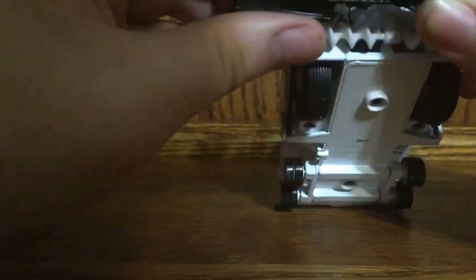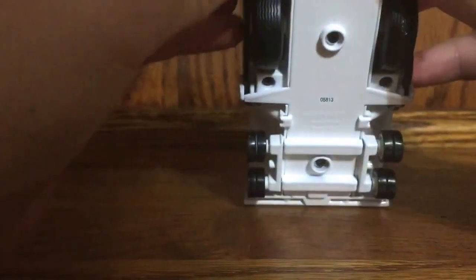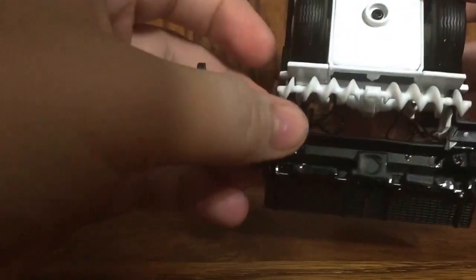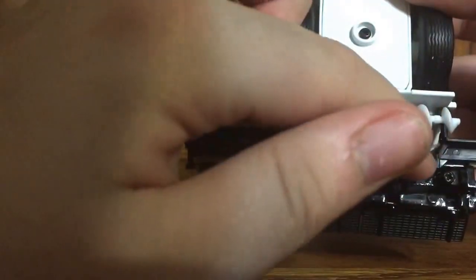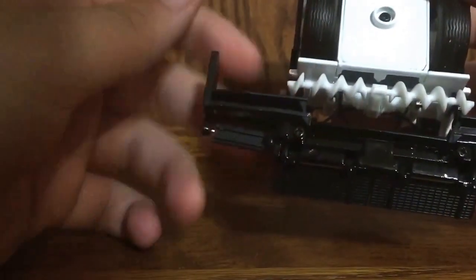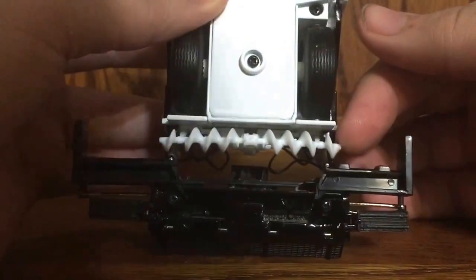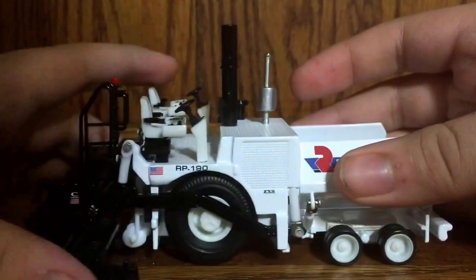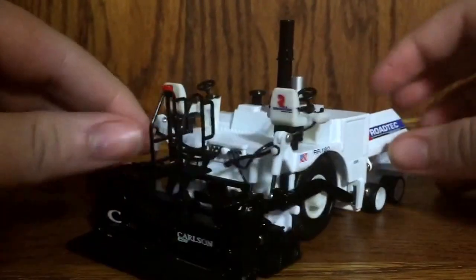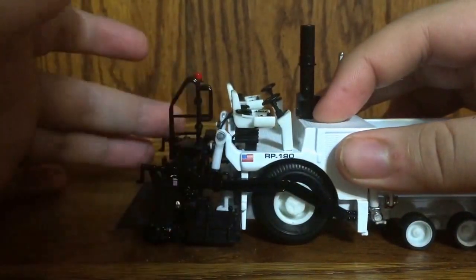The screed does extend out, but I have one complaint on this side — it's a little difficult coming out and it kind of twists off to an angle because of the mechanism underneath. You have two plastic tabs that stay along a metal glider, but this one likes to hop off the glider, making it a pain to extend the screed. Also, this side seems to be longer than the other. Underneath you have your auger, which is really nice.